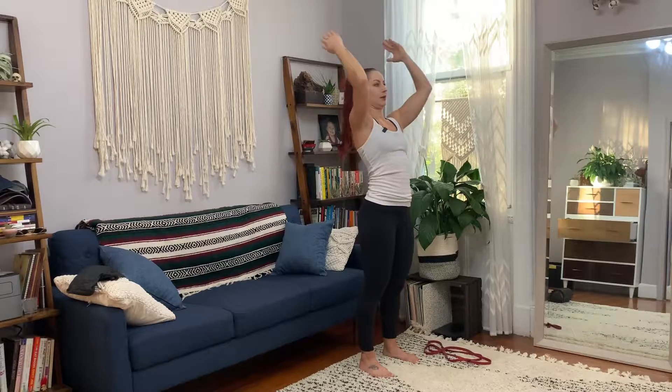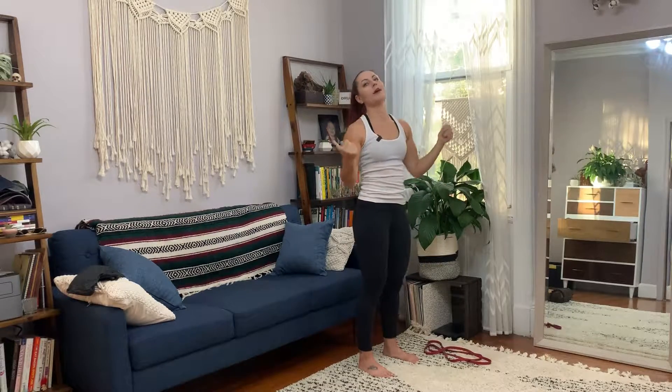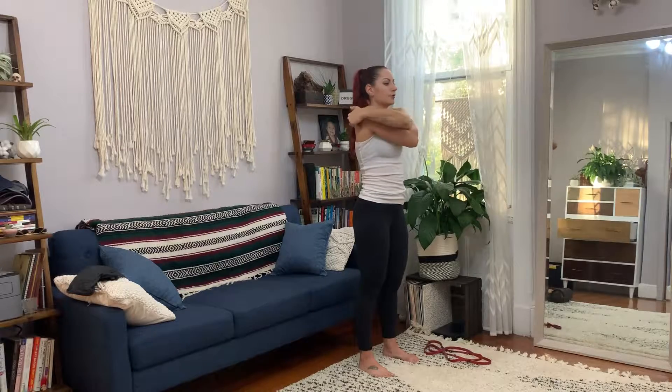I don't want to see it like this — I want to see this. And the last thing: don't let your hips go really far forward when you tap behind you. To start, you're going to wrap your hands around your shoulders and give yourself a hug.